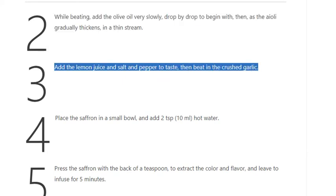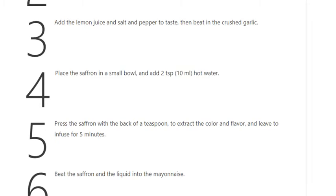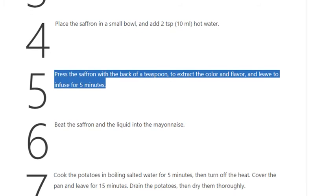Step 3: Add the lemon juice and salt and pepper to taste, then beat in the crushed garlic. Step 4: Place the saffron in a small bowl and add 2 teaspoons (10 ml) hot water. Step 5: Press the saffron with the back of a teaspoon to extract the color and flavor, and leave to infuse for 5 minutes.